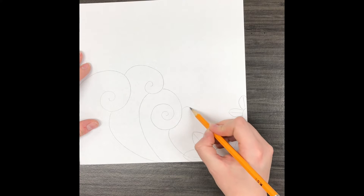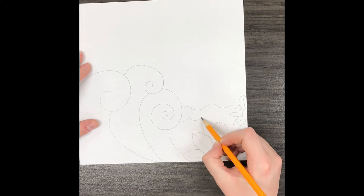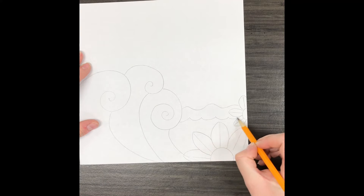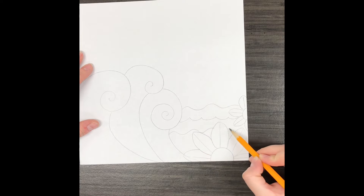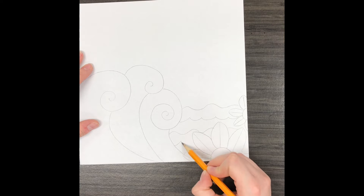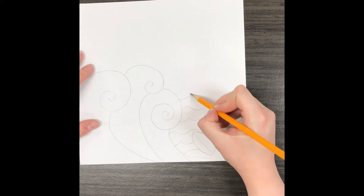Next I'm going to break up the foreground even more by adding some more waves, but this time they're just going to be curved lines. You can see I did a wavy line, or another line that just goes up and down and up and down. You could do one or the other or a mixture of both.